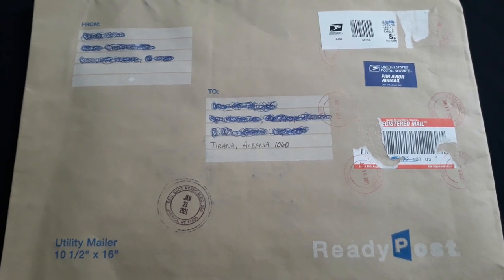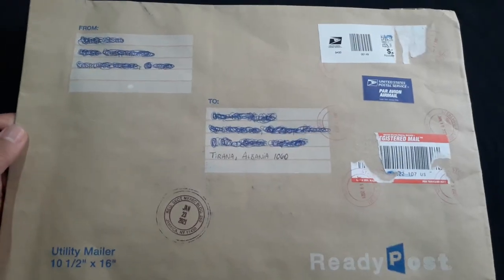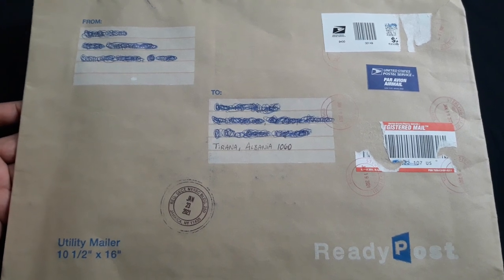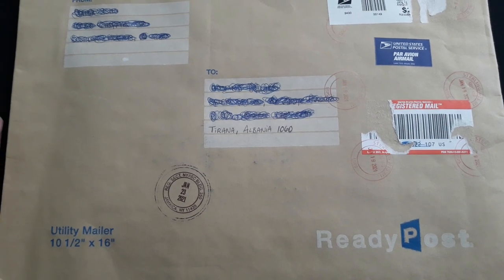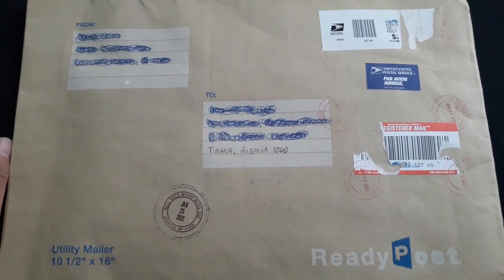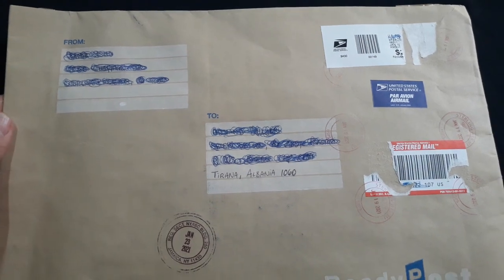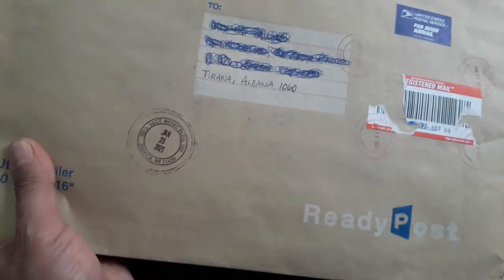This is also a surprise to me because this envelope is the biggest envelope that somebody has shipped to me in Albania. It's a really, really big envelope. And it's from the US. I don't remember buying anything from the United States — I mostly buy from English sellers because we are close in Europe, and because shipping costs from the United States are very, very high. So I'm as surprised as you might be, curious to see what banknotes — because I think these are banknotes, not coins.